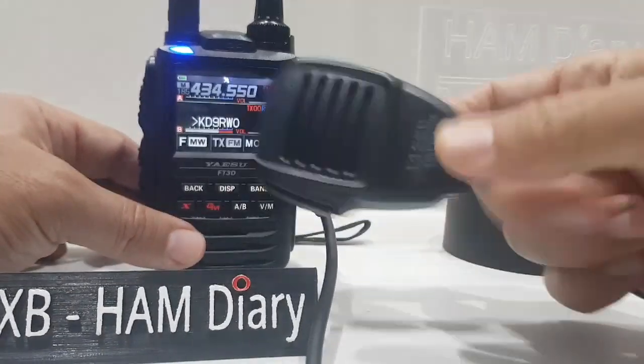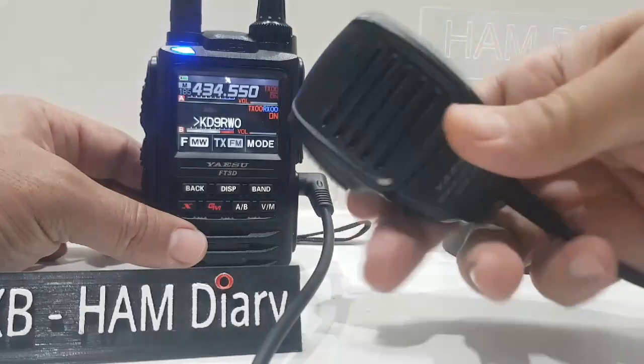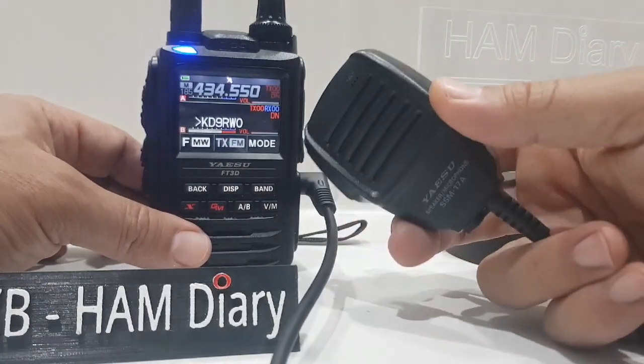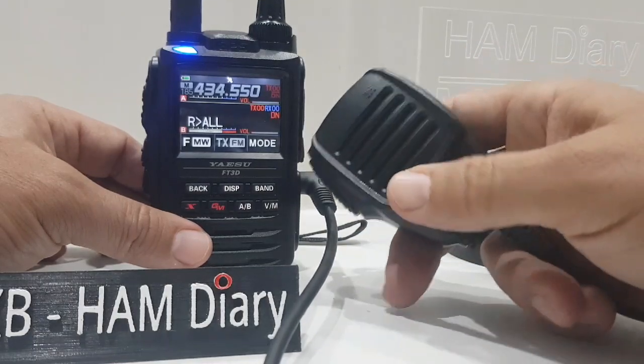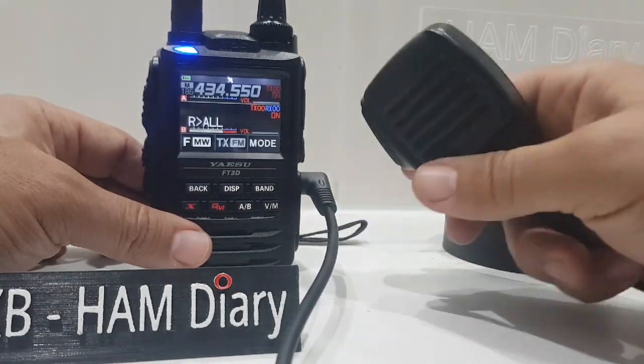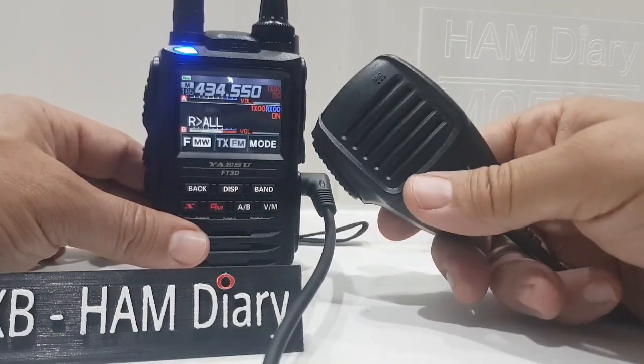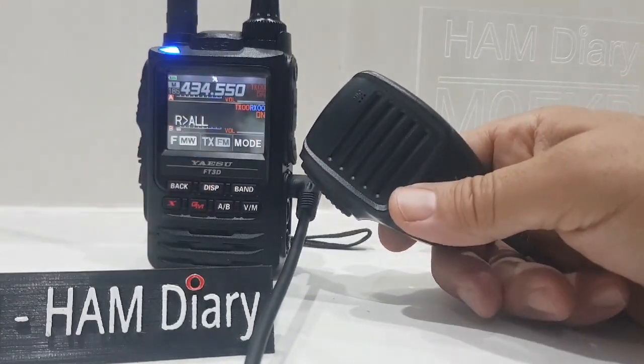Yeah, it's quite nice. Nice to hold, it's a good size, and yeah, it works well. I think it's slightly bassier. I wouldn't say it's really louder, but you can tell there's a difference to the audio. But with or without, it's okay. So 73, I hope this helps. All the best.